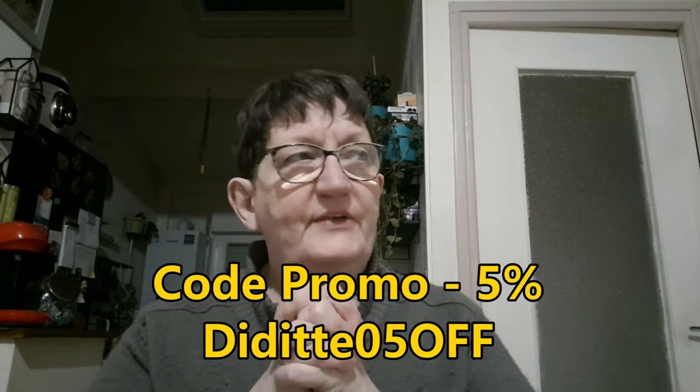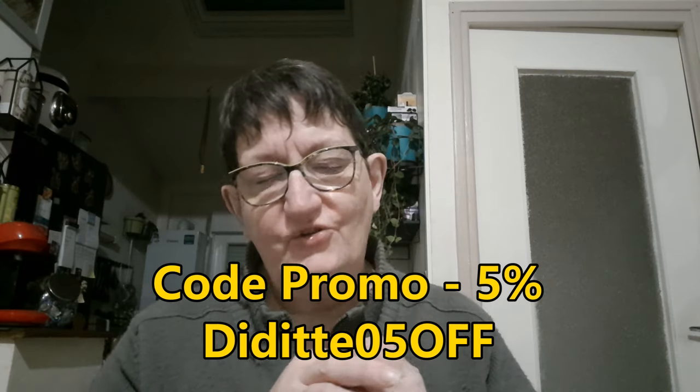Je vais vous remettre en barre d'infos les liens des articles, les liens de la boutique. Je ne sais plus si j'ai un code promo avec cette boutique, mais si j'en ai un, je vous le rajoute, comme d'habitude. N'hésitez pas à vous en servir. Je remercie beaucoup la boutique On Day Saving pour leur confiance, et je vous remercie tous pour votre fidélité. On se retrouve très rapidement pour de nouvelles vidéos, nouvelles aventures et plein de belles choses. À bientôt, bisous bisous.